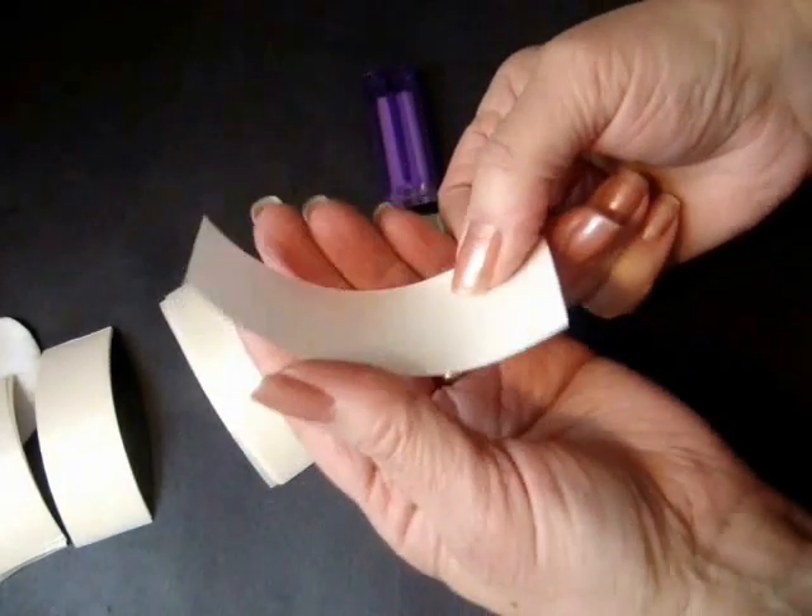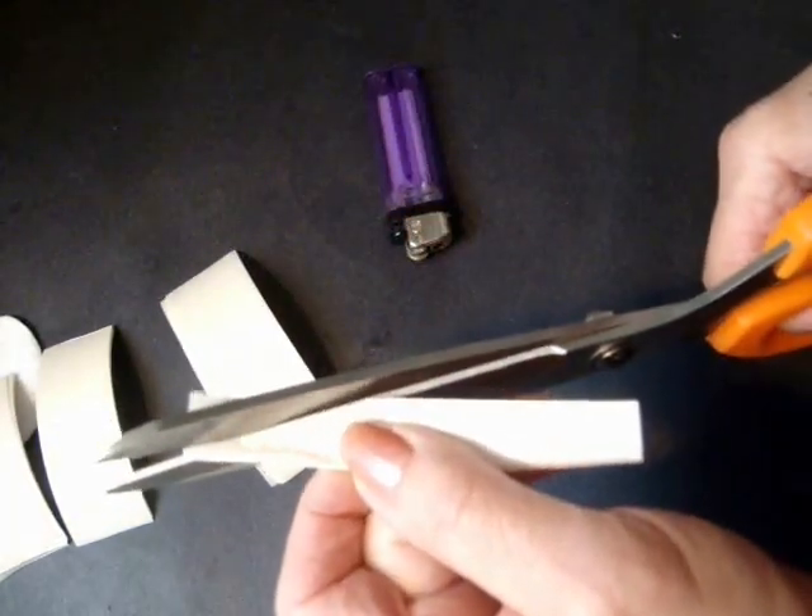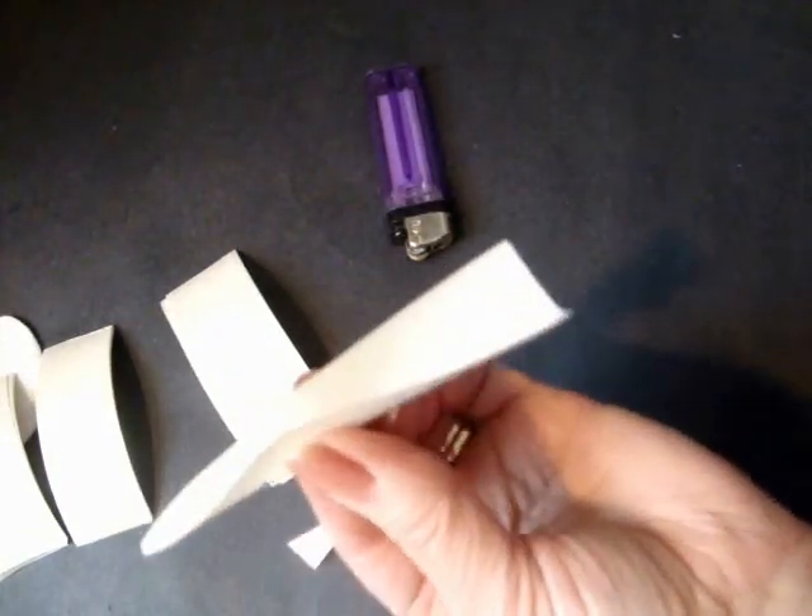Okay, so you're going to take your first strip, fold it in half, and cut it on an angle like that.